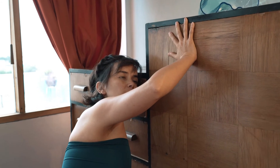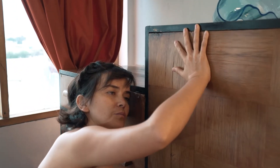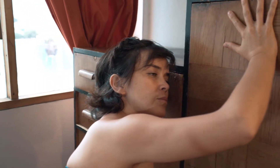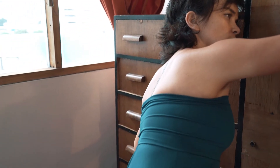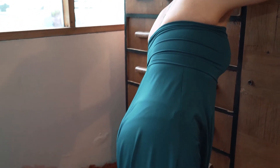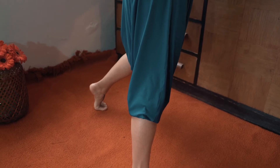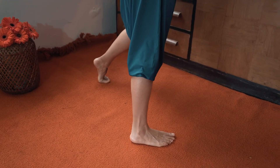Notice your posture. Identify the roots and antennas. Inhale 360 degrees and this time exhale with a hum. Try to make as much space as possible inside of your mouth.